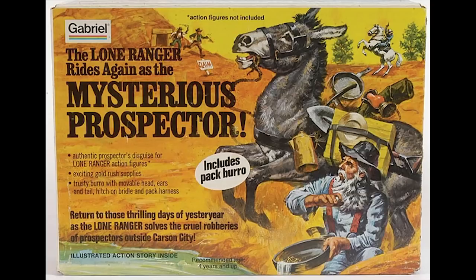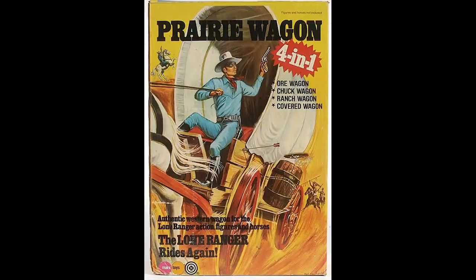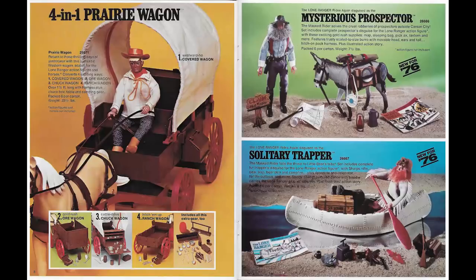These ranged in size from the enormous Carson City playsets to the less extravagant European sets, but the only thing they all shared was Gabriel's dedication to producing high quality products. Only one vehicle was produced for the line, and that was the Prairie Wagon, but this could be converted into four different types of wagon.